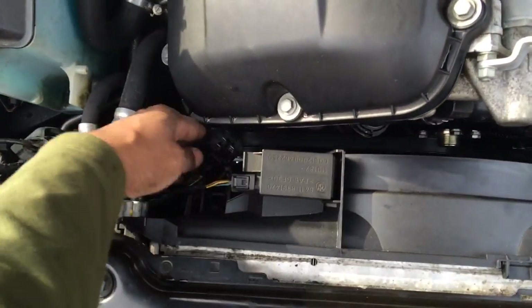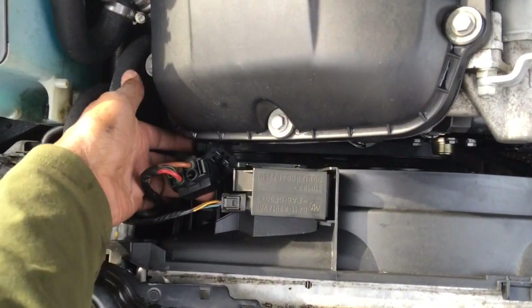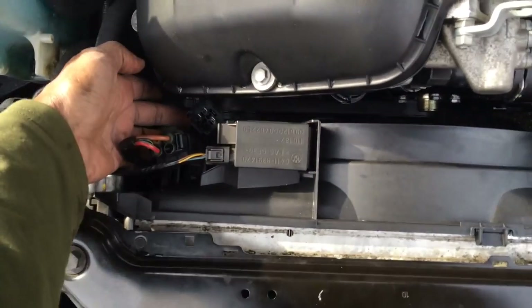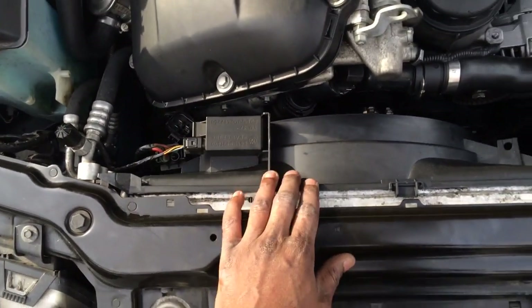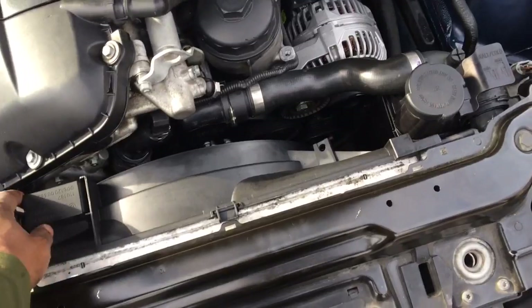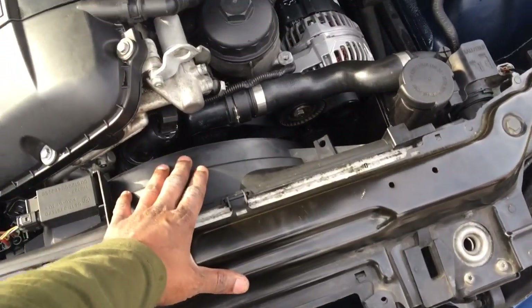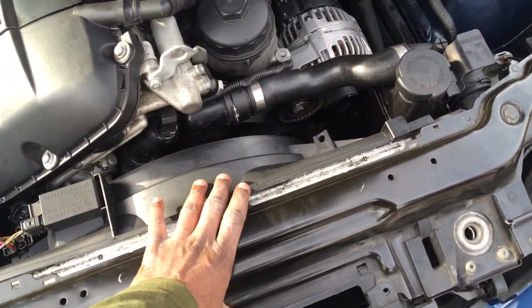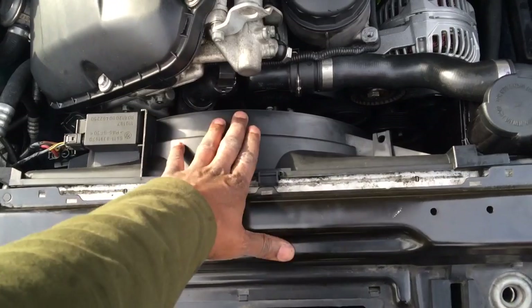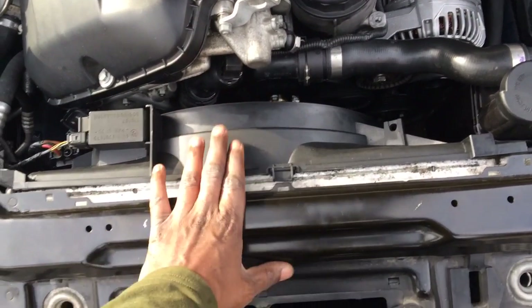Just remember to attach the fan cables when you do a fan delete — people forget this, and it's been recorded on the forums. With the fan delete, it takes about eight pounds off the front of your car. The two old fans are about 15 pounds and this new fan is about six to seven pounds, so you save roughly seven to eight pounds off the front end.